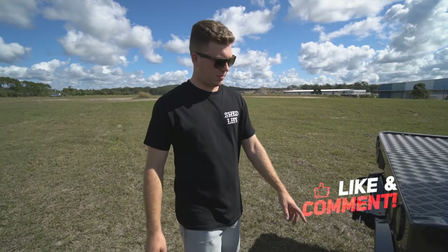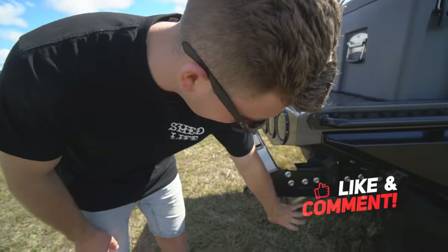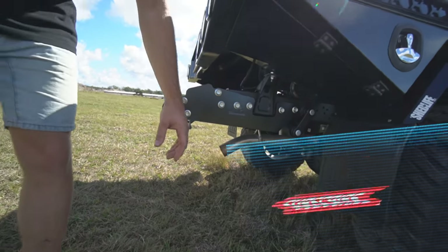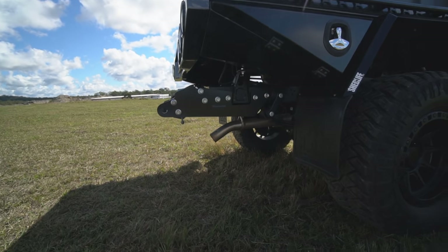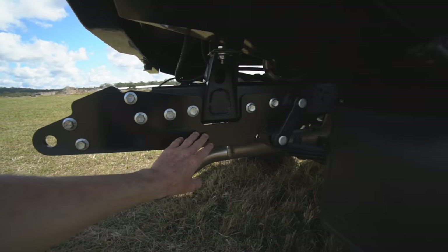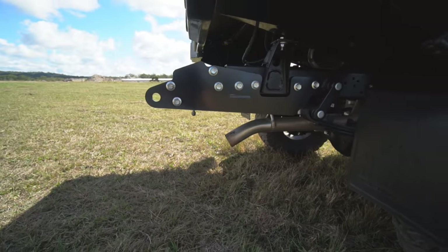Stock tow bar but with raised tow bar brackets, because otherwise it sits down too low. Still not as bad as a Ford Ranger. That bracket just bolts on and replaces the factory bracket.